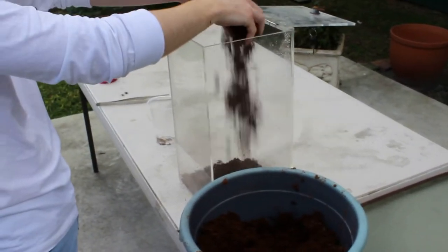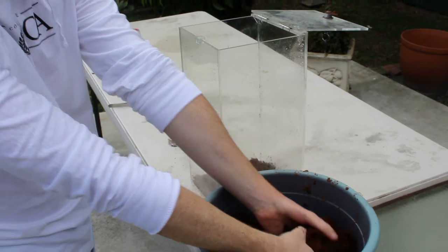Just grab a good amount of it and sprinkle it in. It has to be pretty deep for a scorpion so they can actually burrow.